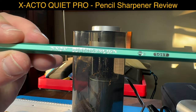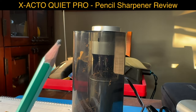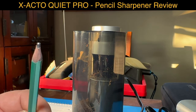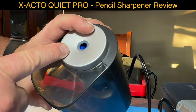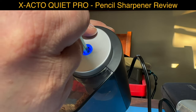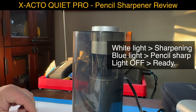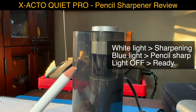Yeah, another pencil from the same brand. Let's take a look - this is pretty rough, right? Let's see how this works. There is on top here a blue light when you're done, and it does a white light while you sharpen.